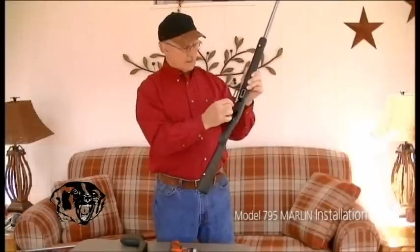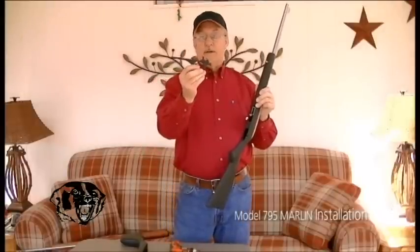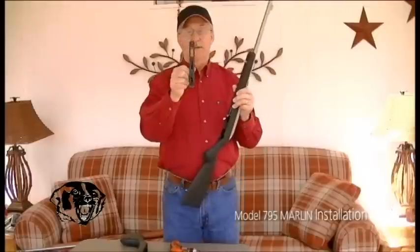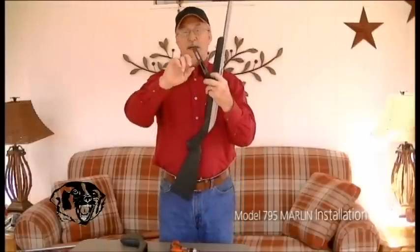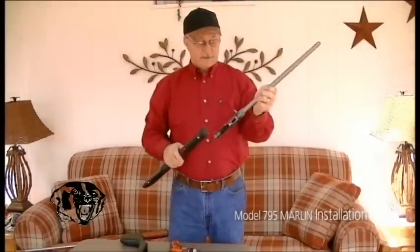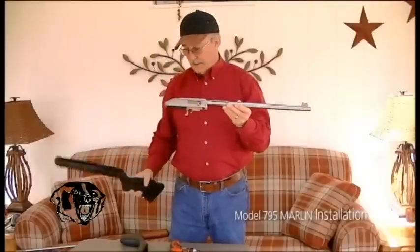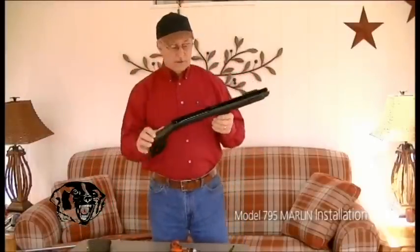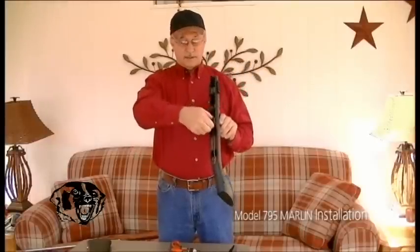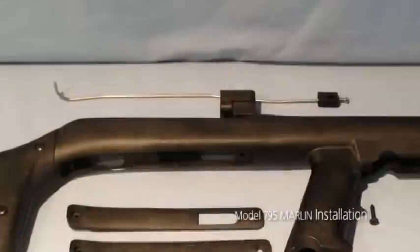On the 795, to remove the trigger housing you have to roll it sideways to get it off the action — you have to work it a little, roll it, maybe pull it back. This is your trigger; it's longer than the Model 60 and has the hole in it for your clip. Once you take that off, your 795 barrel action will pull off the stock just like the Model 60. Take your Badger stock, pull this piece out — it just lifts right out — which allows you to get your actuation rod out.